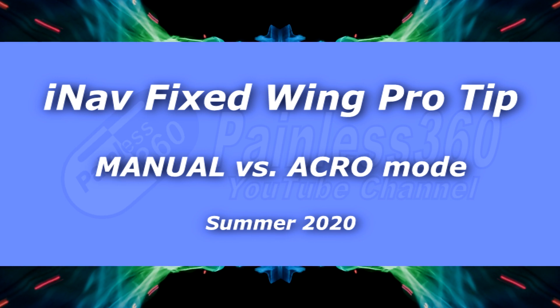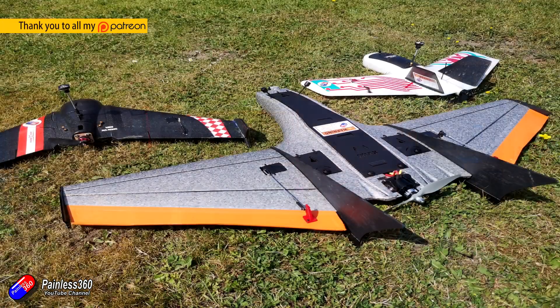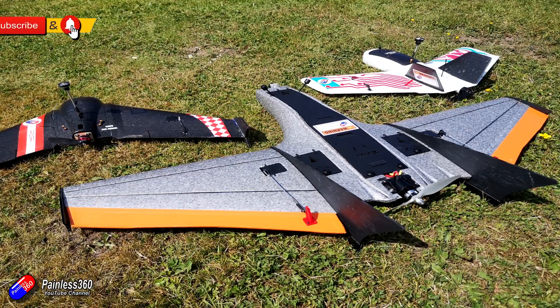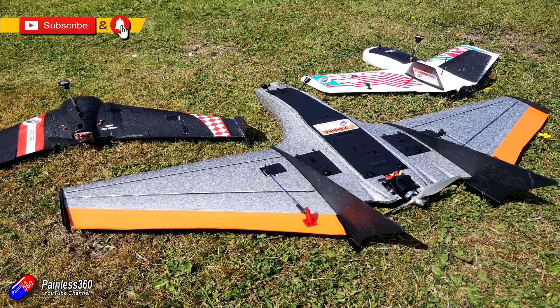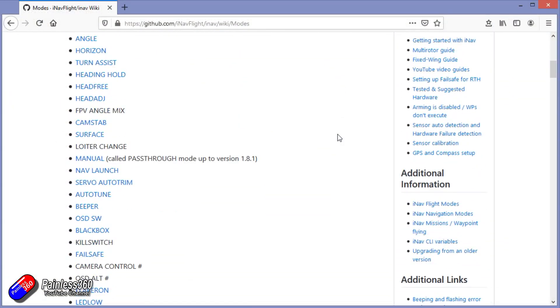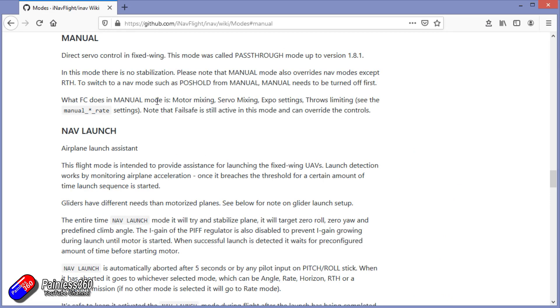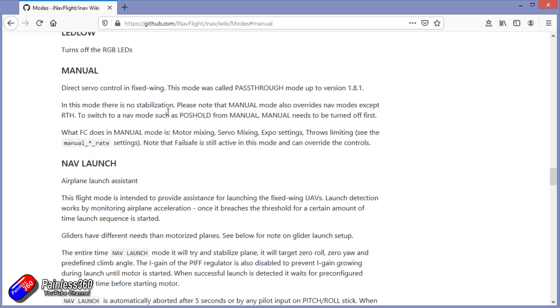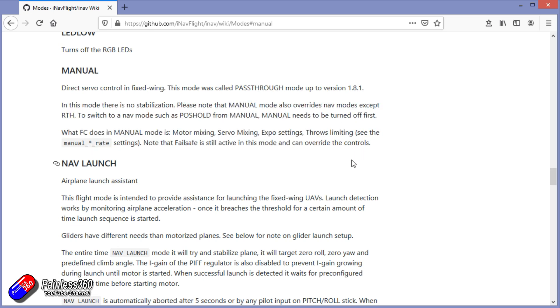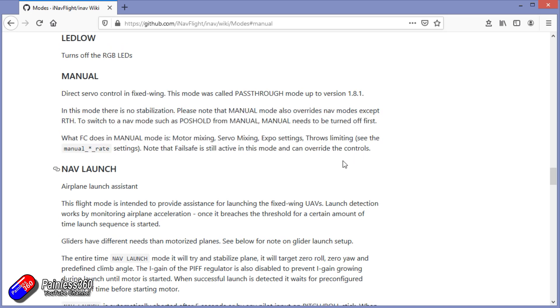Hello and welcome to the video. This is an iNav pro tip, particularly if you're into things like flying wings. iNav modes are really well explained in the wiki, but there are two modes you should be using or looking at if you are flying fixed wing that are very close cousins, and I don't think the differentiation in the documentation is quite clear enough, so I'm going to cover that here.